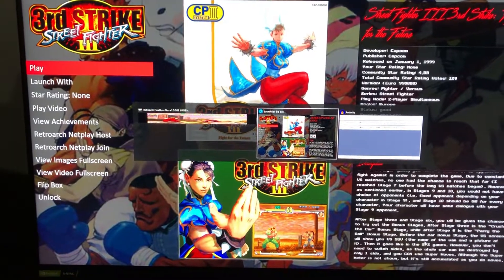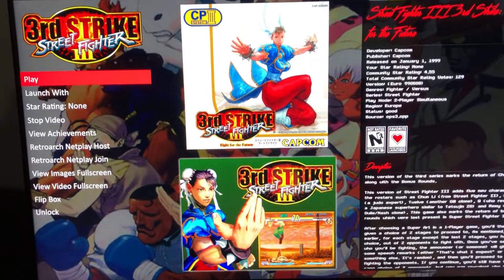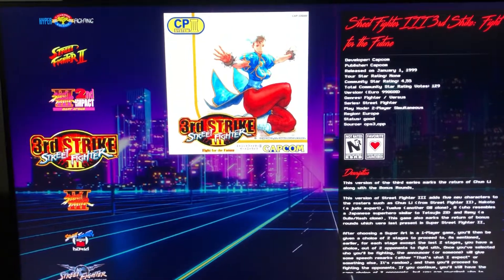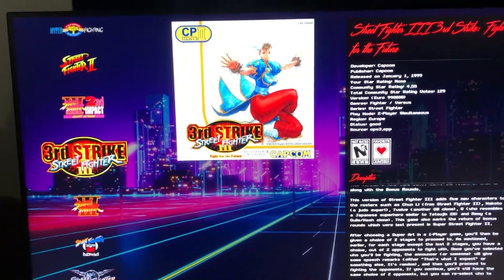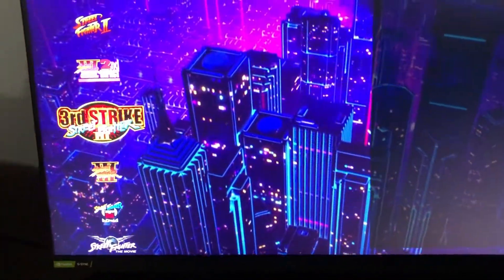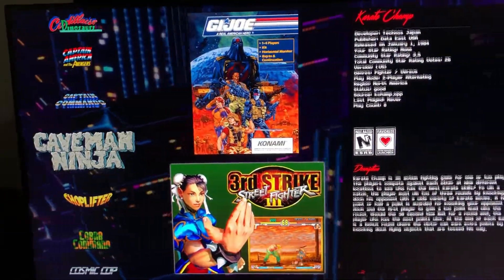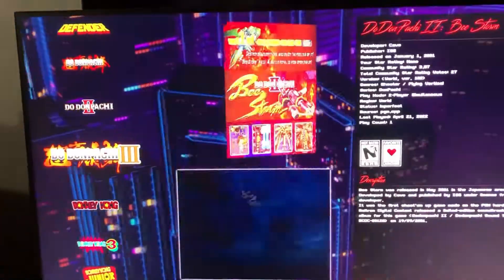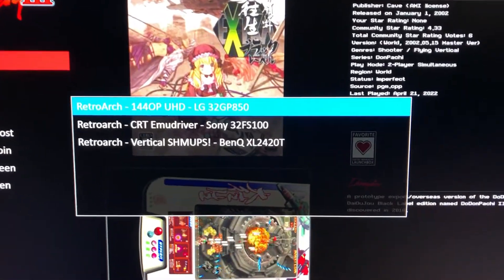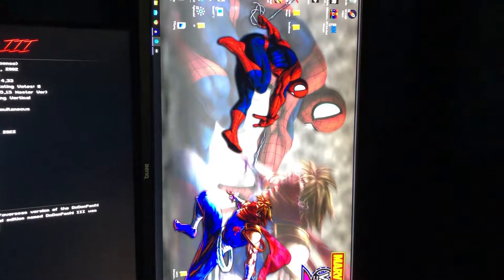Now we need to get a shmup running. Alt-tabbing back to LaunchBox — I have to use the keyboard for everything in LaunchBox because all the controllers are mapped to different RetroArch builds. Going to launch DonPachi with my shmups build — I can see my three RetroArch builds here, so selecting the shmups one.